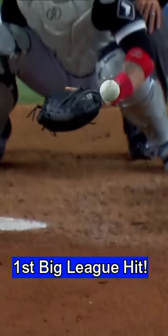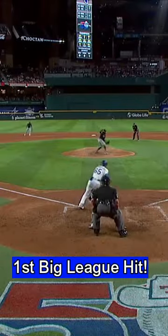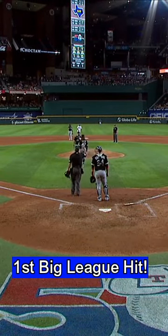Speed is a big-time part of his game. He squares around to bunt, and this is not where he wants it to go — right back to Cueto. And you would think at the time that Cueto's just going to spin, but he takes a look, and Josh Harrison has not yet arrived at first base.